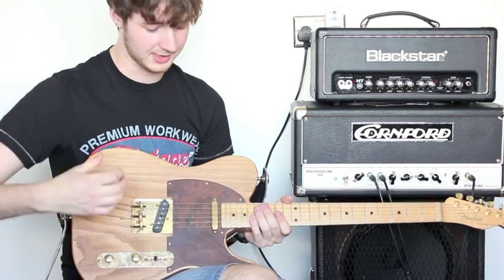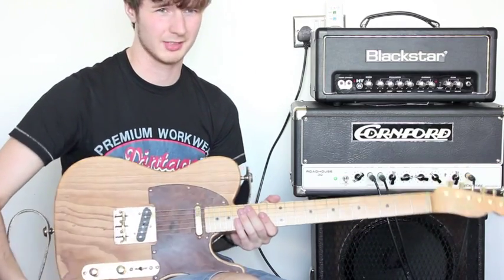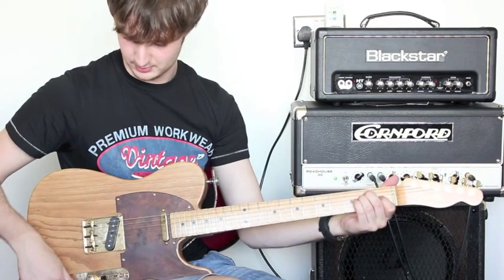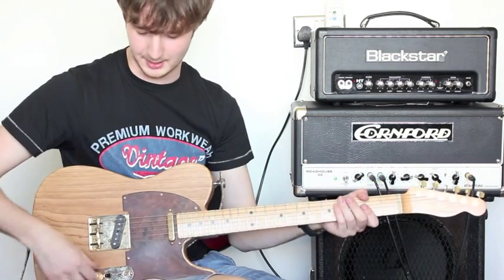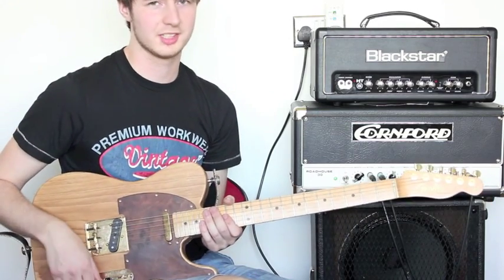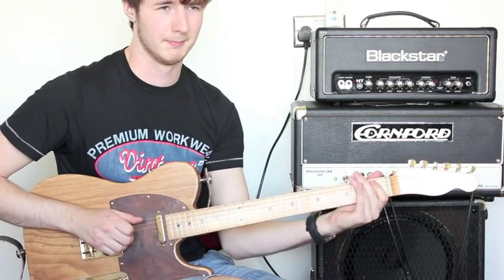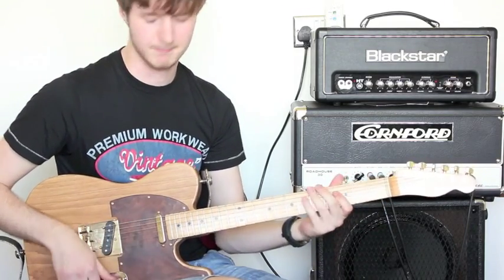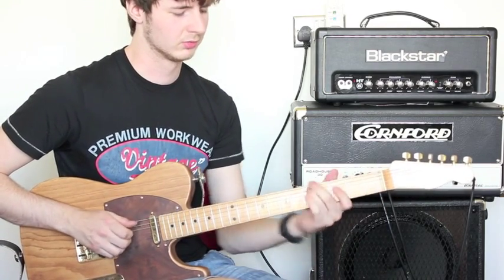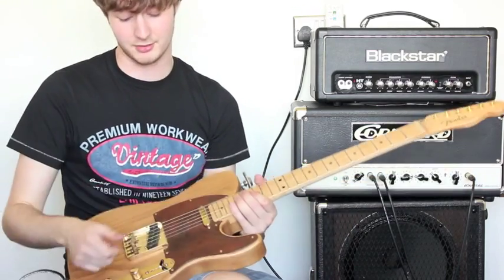It has Wilkinson's gold bridge with gold saddles. These are offset to give better intonation. Pickups, you've got a set of bare-knuckle 52s. With the wiring, it's wired like a 52 as well. To give you a demonstration on that, you have the bridge pickup, and then you can bring in the front pickup with a blend knob. So if I turn it all the way this way, you have that famous in-between Tele sound, and then if you bring it all the way back, you have your bridge, and you also get a few little tones in-between that you obviously don't get with the standard three-way.